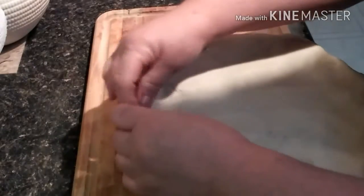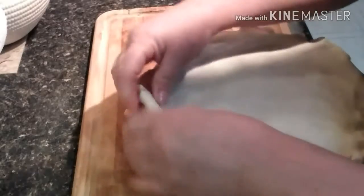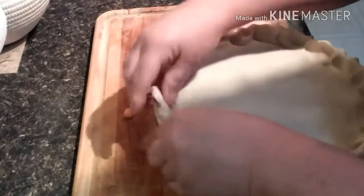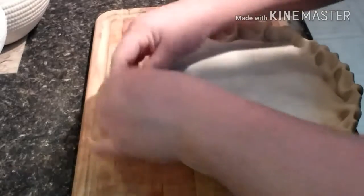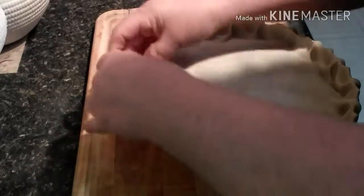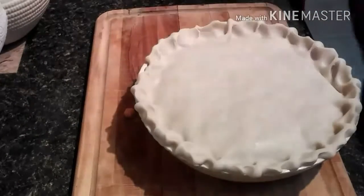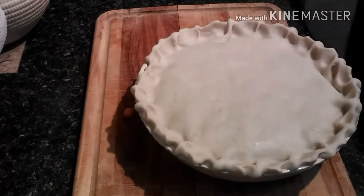I'm going to fold the edges. I used to do this for a living when I worked as a prep cook at a restaurant, so it comes pretty easy — many, many pies I made. I'd go in at 3:30 in the morning and making pies was tedious, but I didn't mind it. Just roll it under and pinch, and then put a little top on the top.